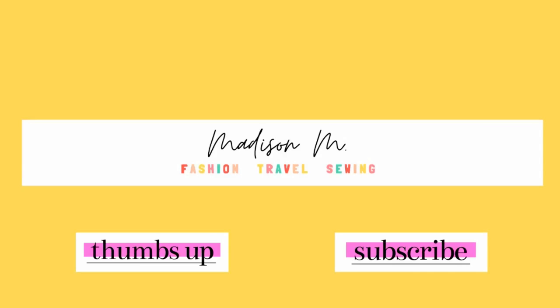Thank you so much for watching today's video. I hope you were inspired by the capabilities of creativity. If you like what you saw, don't forget to give this video a thumbs up and subscribe to my channel so you stay updated on new videos and projects in the future. Until next time.